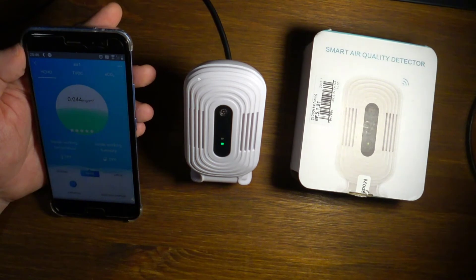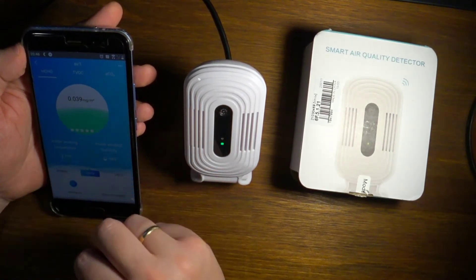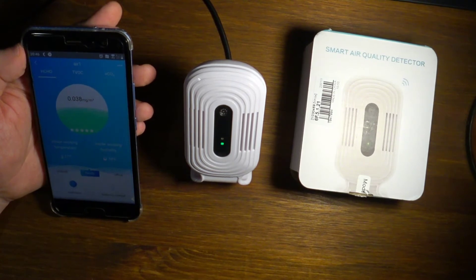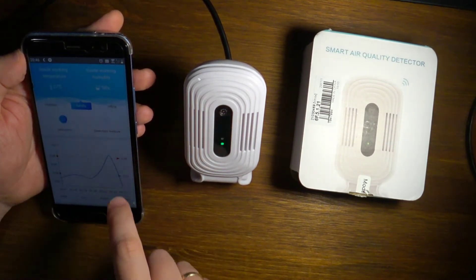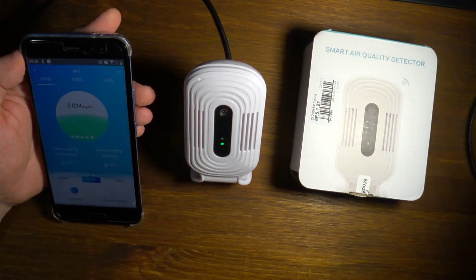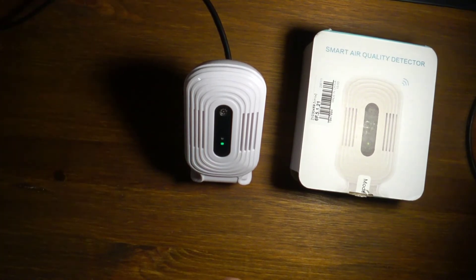To sum it up, it definitely measures the quality of air. I cannot verify how accurate the measurements are, but they look pretty accurate and respond well to changes in the environment. Now let's see how it works inside.